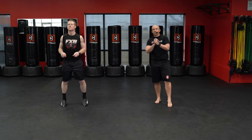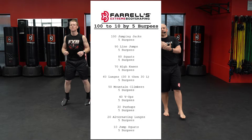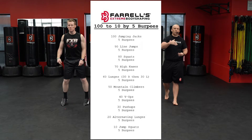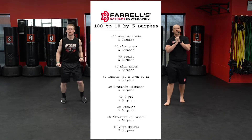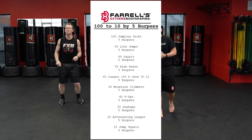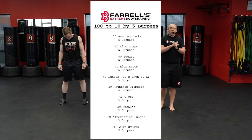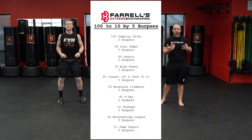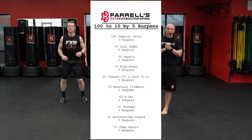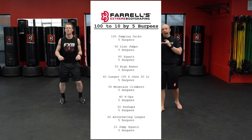The workout today is going to be a 100 to 10 by 5 burpees. We're going to start off with 100 reps of one exercise and hit 5 burpees, then take it to 90 reps of the next exercise, 5 burpees, and so on until we get down to 10 reps and 5 burpees. Between exercises we'll give you about a 20-second break, and I'll explain the next movement. We're going to start with 100 jumping jacks and 5 burpees.